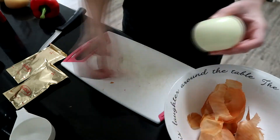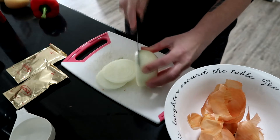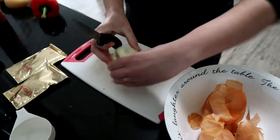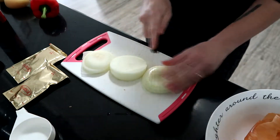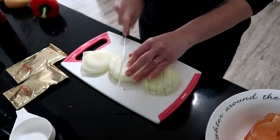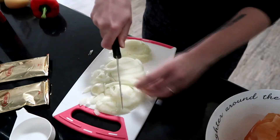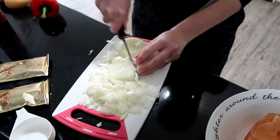Peel the onion and then slice and dice it, keeping in mind that however big the chunks are is how big they'll be in the final soup. If you don't like big pieces, slice it down. You can leave it out or use less onion — I like to change up recipes based on my own personal taste, and that's completely fine.